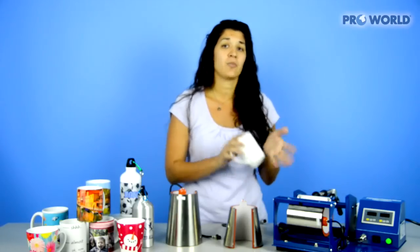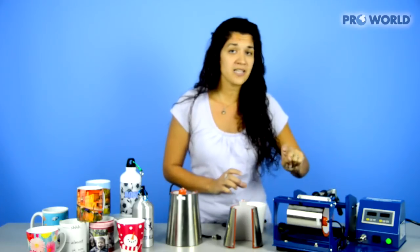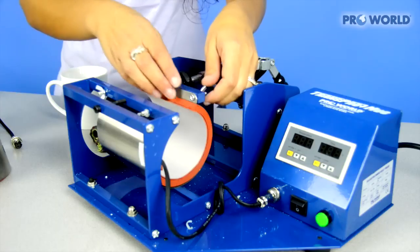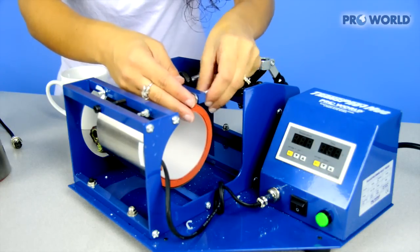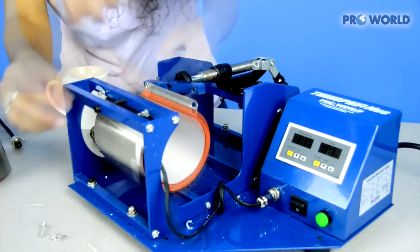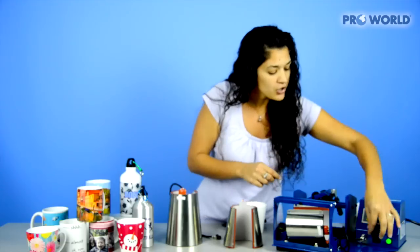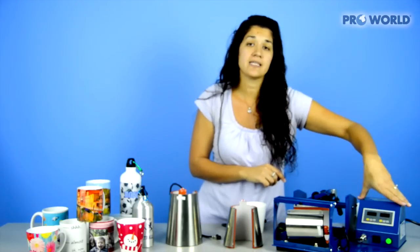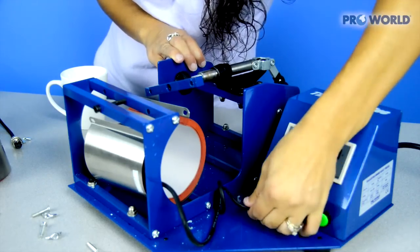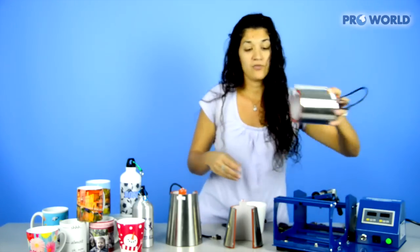I'm going to press a latte mug for you today so you can see this in action. First, make sure that your heat press is off and unplugged. I'm going to take each screw and just undo them. Once you have all four screws out, you're going to also unscrew the piece that's going into the housing unit. It's kind of a plug — it has just a couple little prongs in it. Release that out.